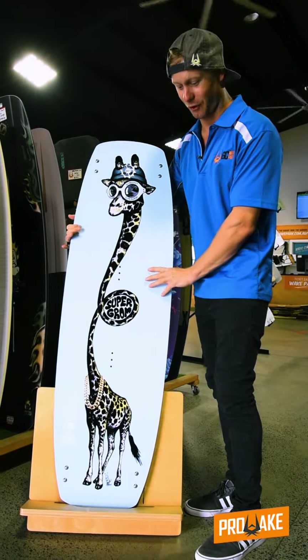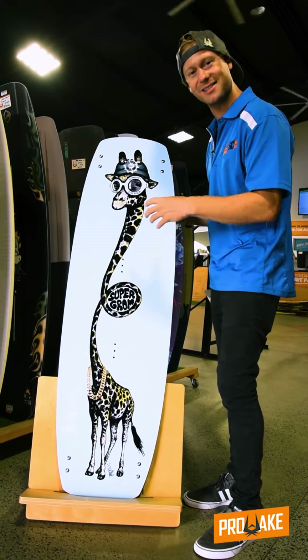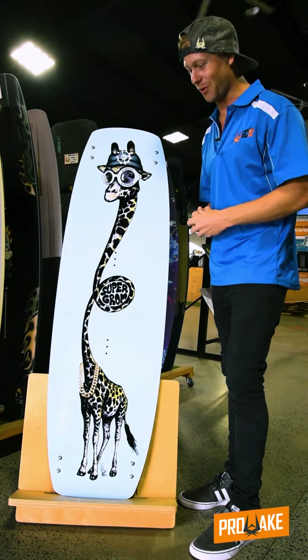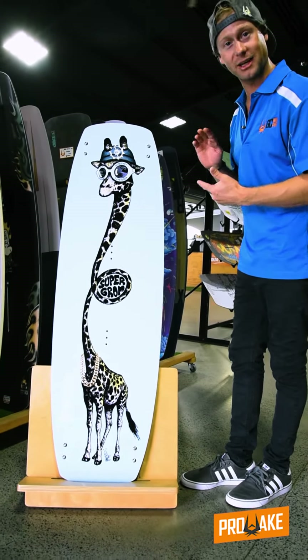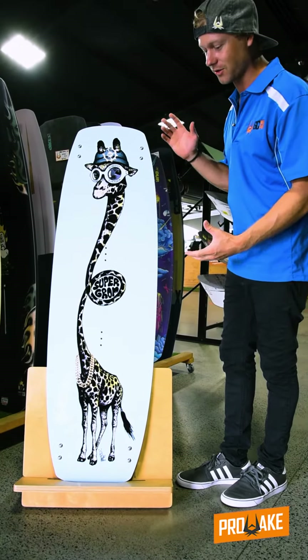They don't compromise on the Grom boards. You'll find the quality of these are just as good as your adult boards. This one comes in a couple of different sizes, which is great as they're growing up — they can get the size that suits them best.